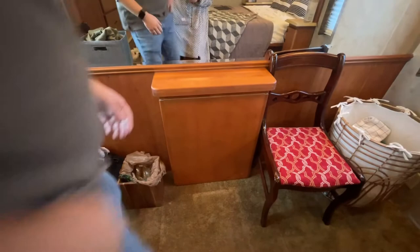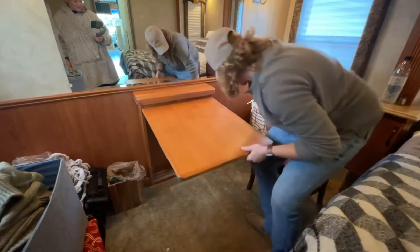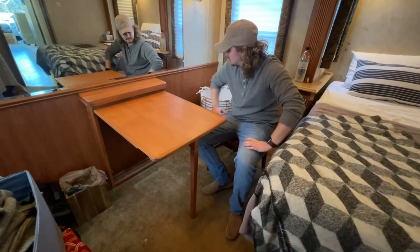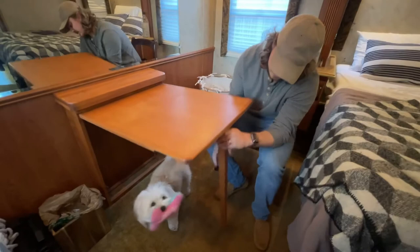We were at one point thinking about making this more of an additional closet, but we think we might just use it as a desk and leave it more the way it is. These chairs came with the RV and we're trying to sell them. This pops out — it could be a dinette area, a desk, really whatever you want. A leg basically comes down and creates a desk. It'll be nice because one person can use the dinette while another uses this if we both have to work.